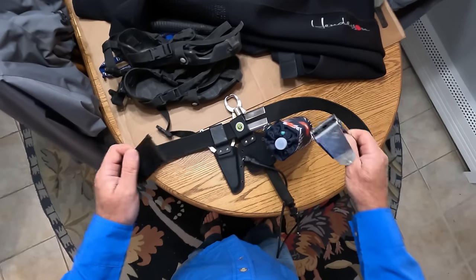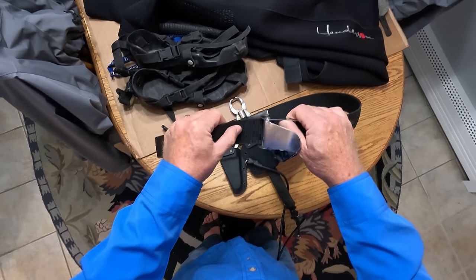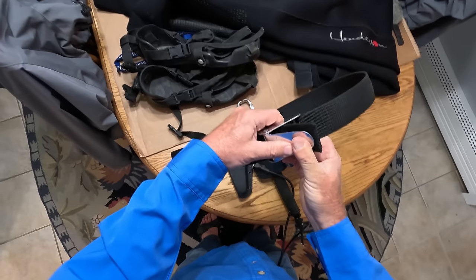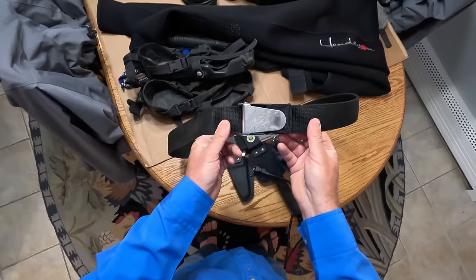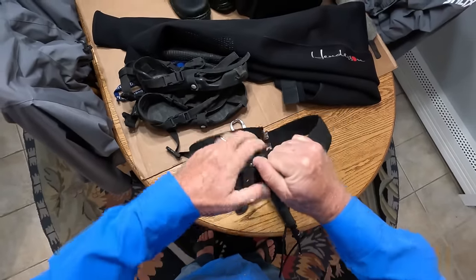The first piece of gear I'll address is the actual surf belt. I use diving weight belts for this. If you're a diver and your weight belt comes off when you're underwater, you're in serious trouble — so these things are made to stay on. You clamp these down and there's no way that's going to open up on its own.